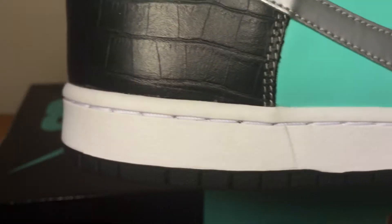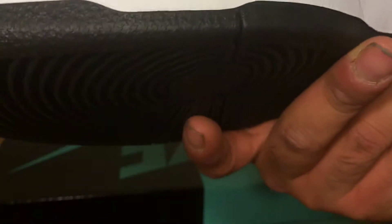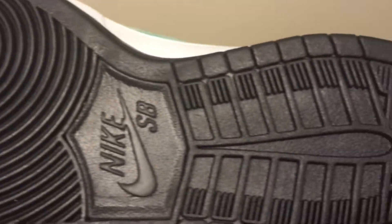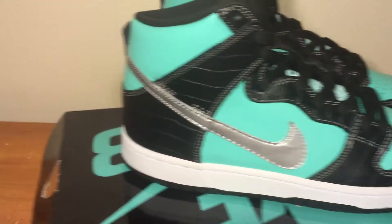I'll show you the other one — it's the same thing. This one doesn't have yellowing at all. The other one does — I don't know why, probably because this one was out of the box and they just put it back in. Really nice, looks exactly like the box — you can see the color, it's exactly the same.